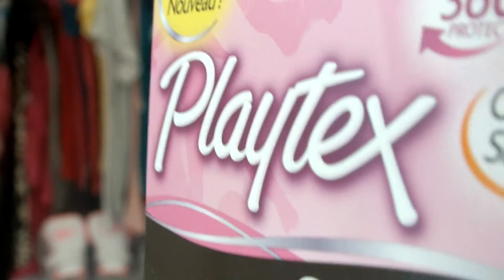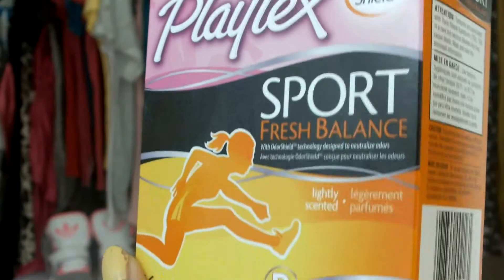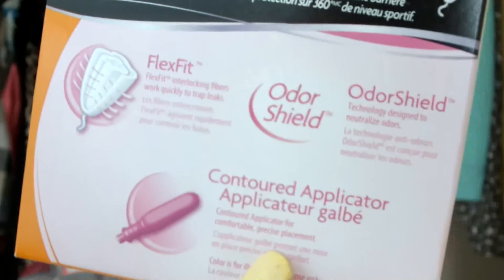The next thing I got was some tampons from Playtex. This is the Playtex Sport Fresh Balance and they run between $3.99 and $4.99. It is a 16-pack and they are scented tampons — for our little ladies for that time of the month.